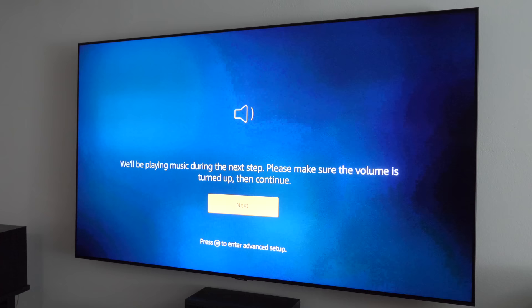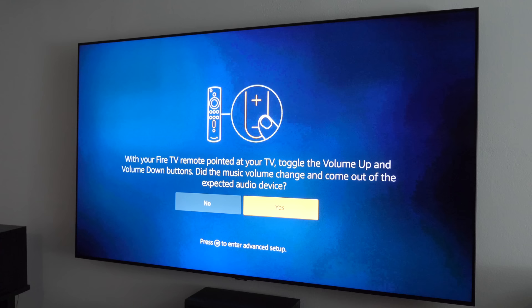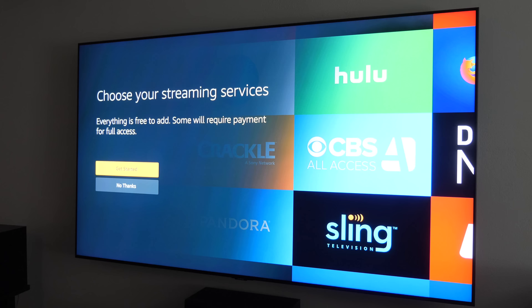Next it makes sure the audio system is set up — tap Next and it will play a sound, so make sure the volume is up. With your Fire TV remote pointed at your TV, toggle the volume up and down. You can see it is controlling the TV, or in my case my sound system. Select Yes that the volume changed, and now the TV remote is set up.